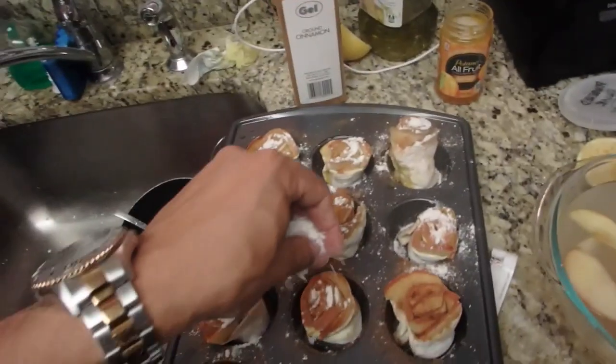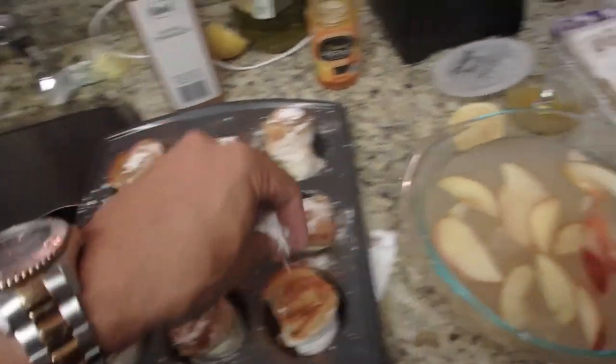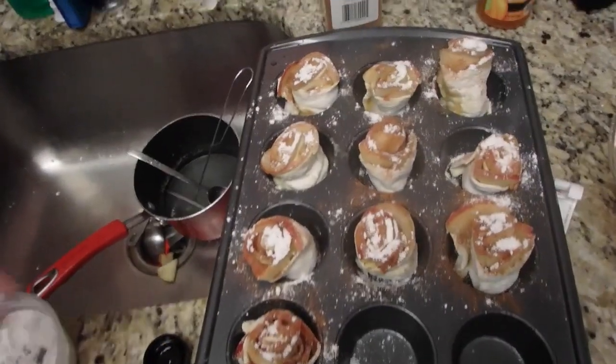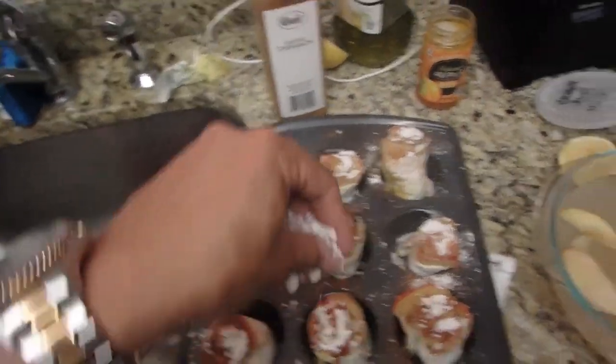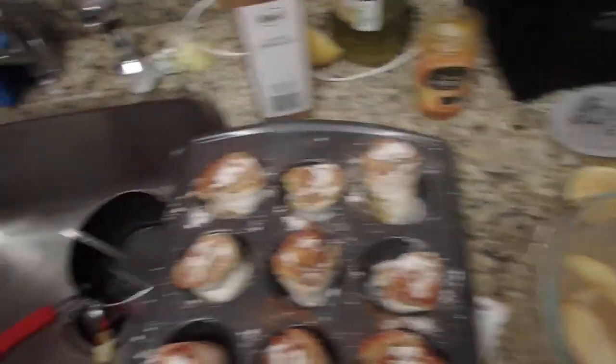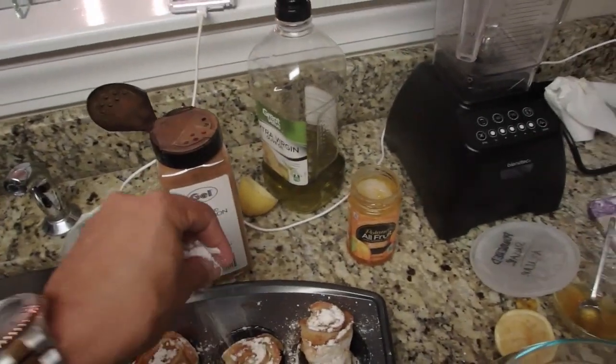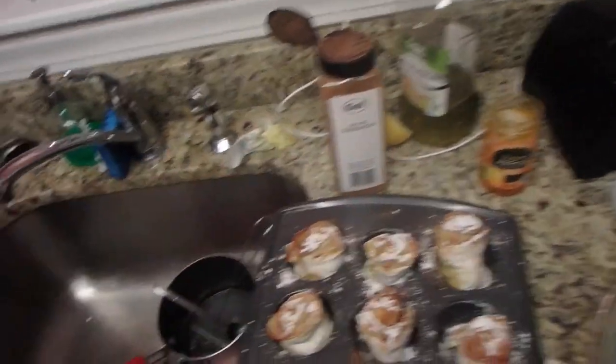My sister is over here shaking her head — but it looks good, I know! I wrote it in Spanish on the jar so me and you would understand it. Alright, we are set to go in the oven — the oven should be prepped at 375.